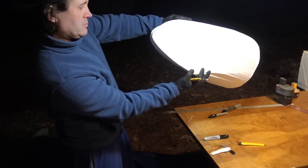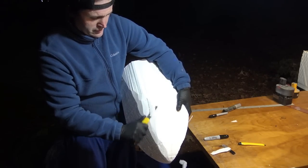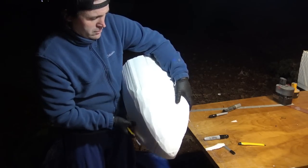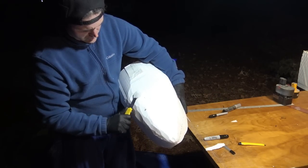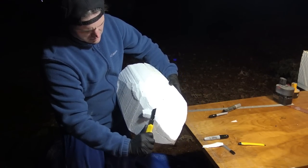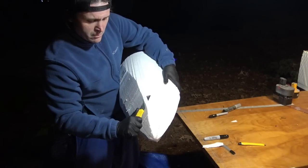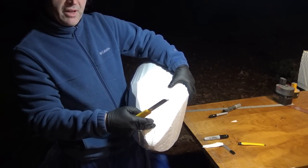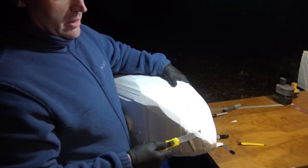You eyeball it, look at it, and make sure you're cutting what you need to cut. On the top side, you don't want to go too far in because you don't want to hit the flight deck windscreen — this is where the flight deck is going to be. So be really careful how you cut in this area.